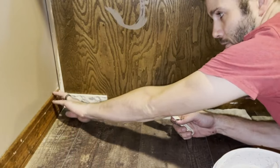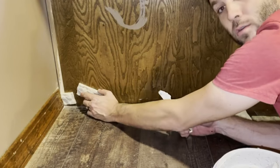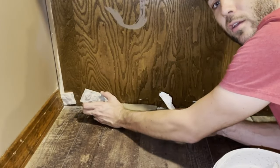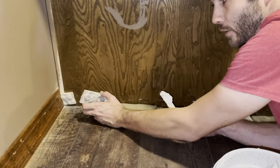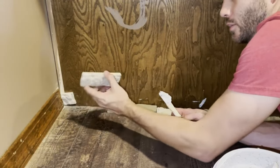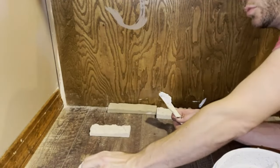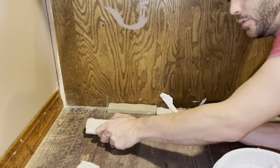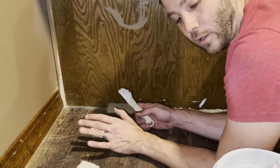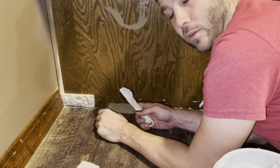I've cut this back here and laid my first piece in. It looked like it went in there pretty good. Oh no — we've got our first problem. One of our stones broke. Well, that's okay. I've already found a couple of them broken in the box. Don't panic — you're going to end up cutting several of these anyway. A lot of them look the same, so you can either use the broken piece or hold on to it whenever you need a smaller piece later on. Don't panic and start sending this stuff back just because you got a couple of broken pieces.